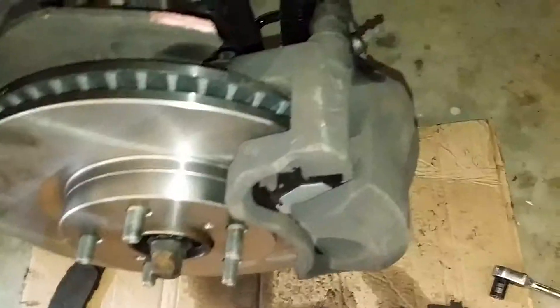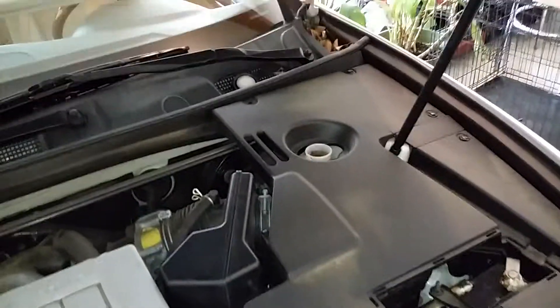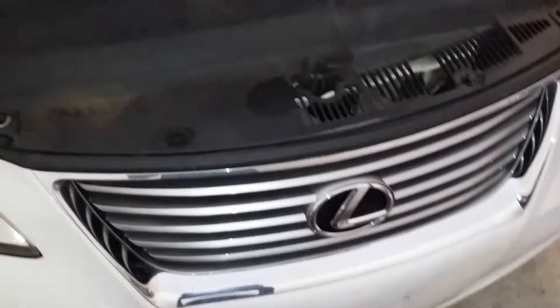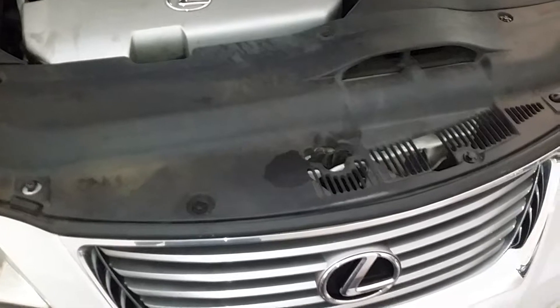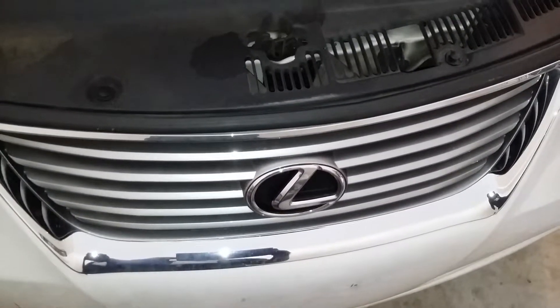Now you can put back on your caliper. The two number 14s are back installed, brake rotors are installed. Put back on your wheel and tire, cover back your reservoir, and make sure you pump your brakes before you move off. And that's the Lexus front rotor and brake replacement — thanks for watching, subscribe, comment, hit that like button, see you next time.